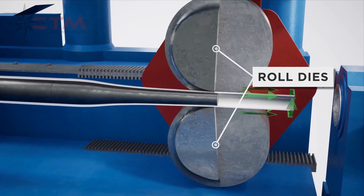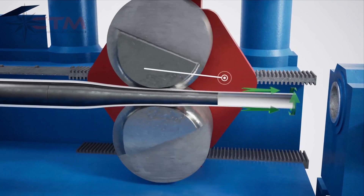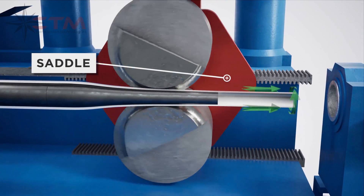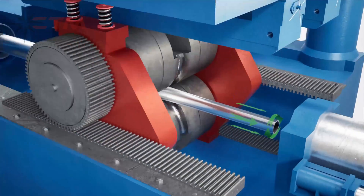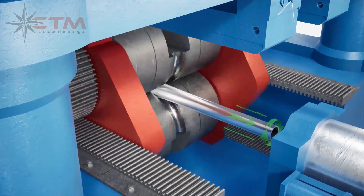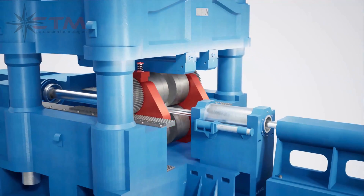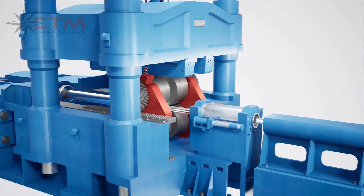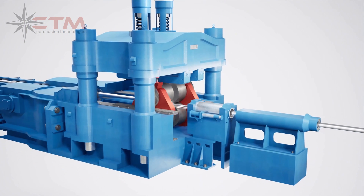Roll dies compress the outside of the tube to form the desired outer diameter. The saddle holds the top and bottom roll dies in place, forcing them over the outside of the tube. After each stroke, the tube is fed forward a small distance and rotated. This reduction in diameter and wall thickness results in a corresponding increase in length, allowing for the production of long-length tubing.